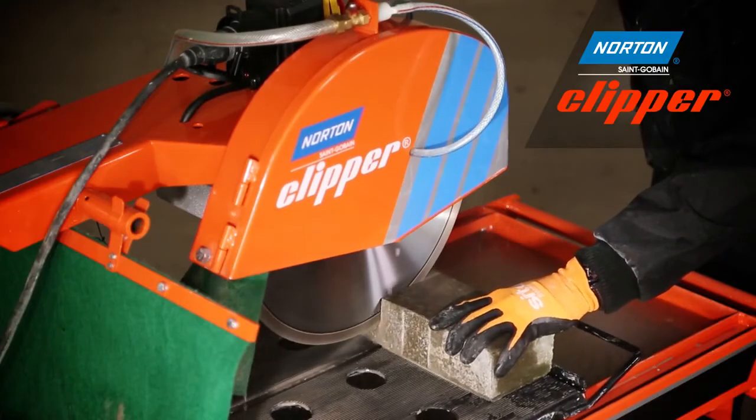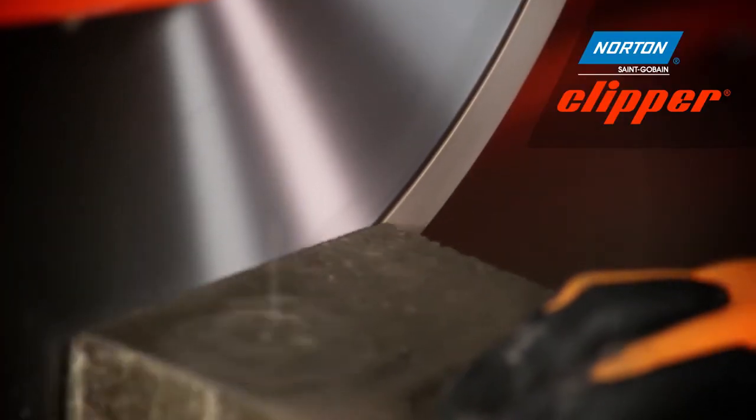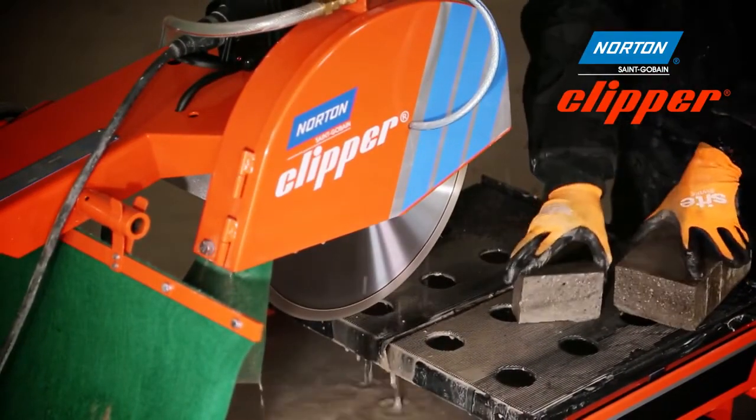The steel centre dampens the noise, making it Norton Clipper's quietest diamond blade — reducing noise by up to 15 decibels whilst achieving a fast and efficient cut.